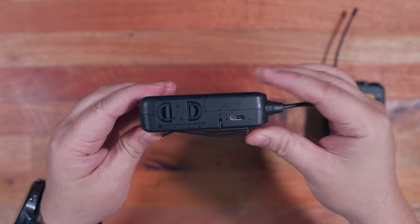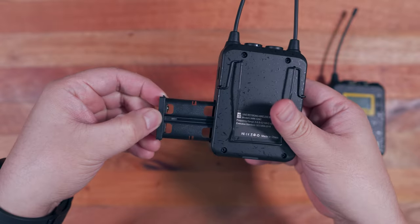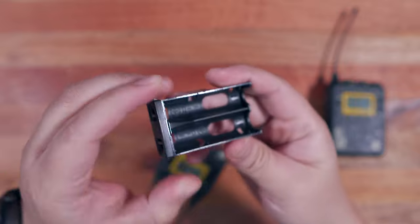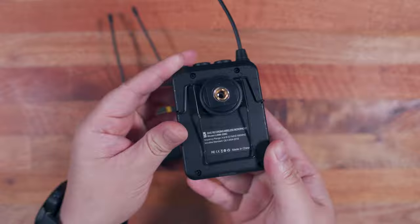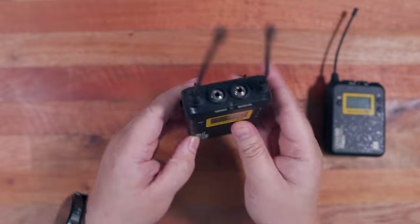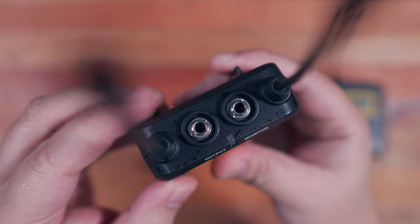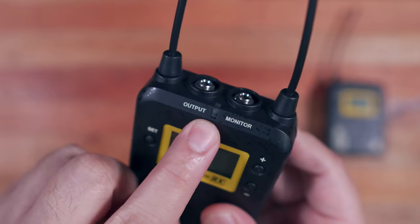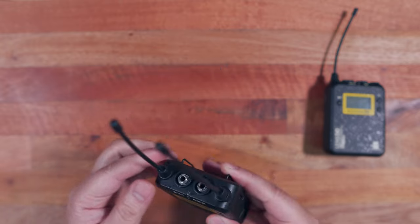Flipping it on the other side, we have a USB Type-C port and the battery compartment. This is powered by two AA batteries, which in my opinion is a better way to do it so that you can easily interchange batteries in between recordings. Right here at the back, we have a metal clip where you can attach the included cold shoe mount for mounting this on your camera or a tripod. Turning it over at the top side, we have two threaded ports and two antennas — an output port and a monitor port, both of which are 3.5mm interface. We also have an LED indicator here at the center. The two antennas are non-detachable and both are relatively flexible.